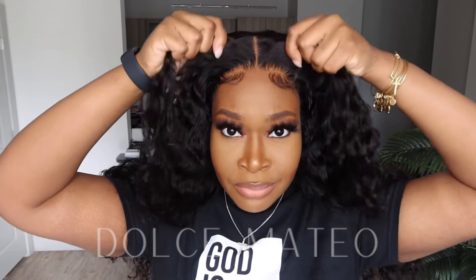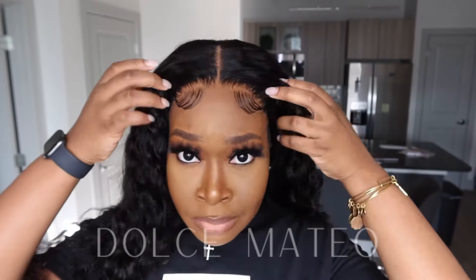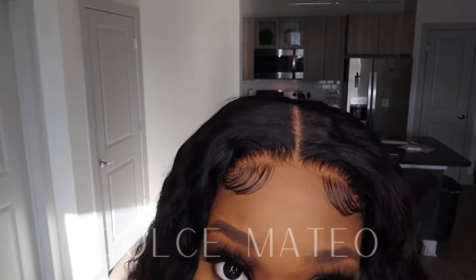Look at this wig — oh my god, this is number one, this is by far my favorite unit so far! I went ahead and reinforced my baby hairs with my lace melt band.